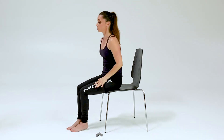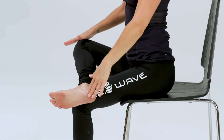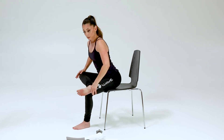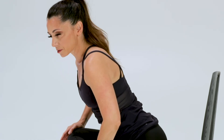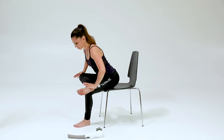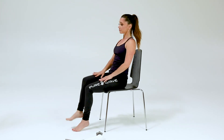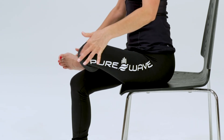We're going to end with a hip opener. Cross the right foot over. Flex the foot, inhale, lift up, and exhale, come forward any amount. You may experience a lot of lower back pain, even pain through your sciatic nerve from sitting, so this helps to create space and openness to that area. Bring it back up and switch sides. Keeping the foot flexed will protect the knees.